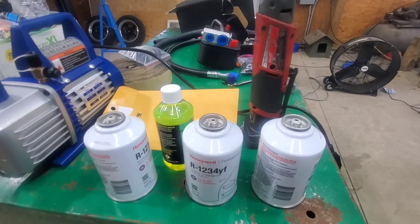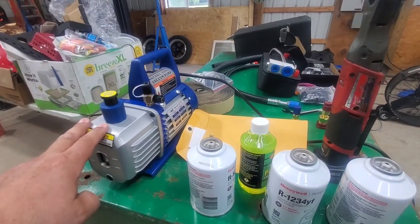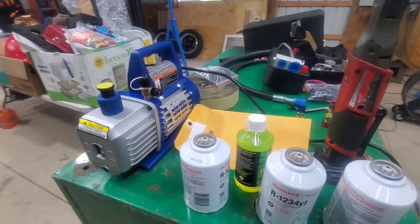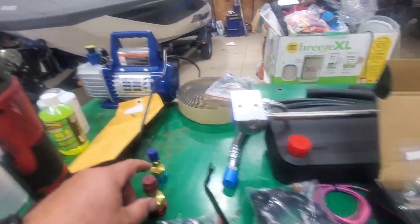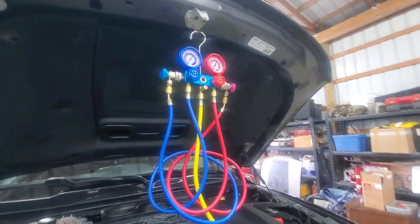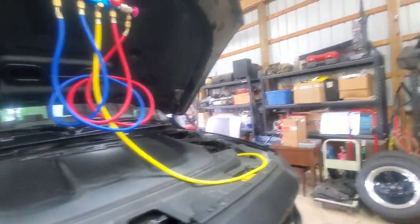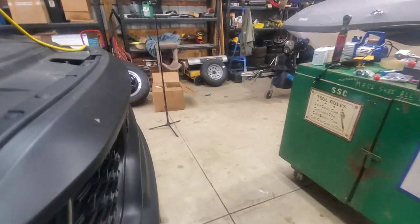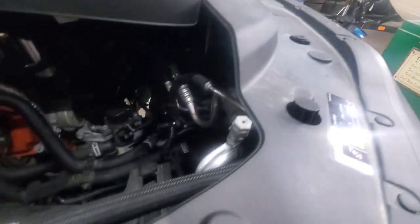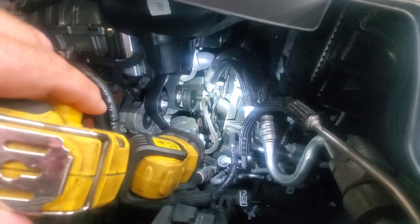This is the stuff I got to fill it. I already had somebody pull it down so it's empty right now — I'm just gonna put new stuff in it. There's a vacuum pump we're gonna use to pull system vacuum and aid in filling the system when we're done. I have a manifold gauge set here that is typically for R134A but I'm going to use it with adapters so I can put the R1234YF back in it.